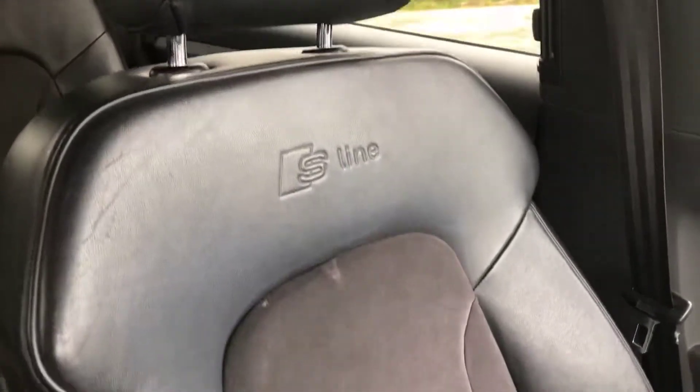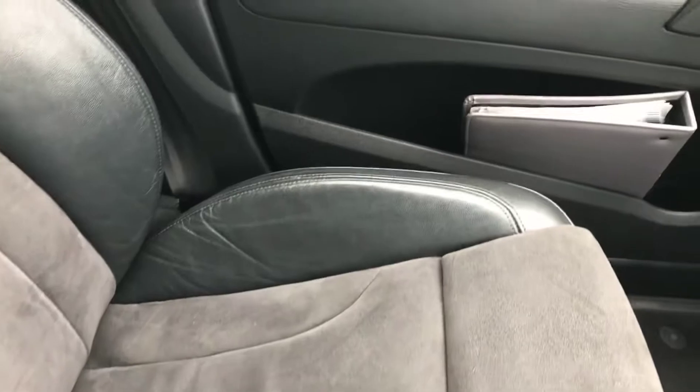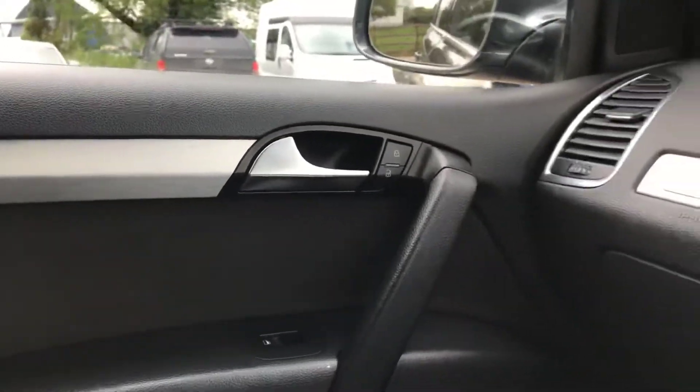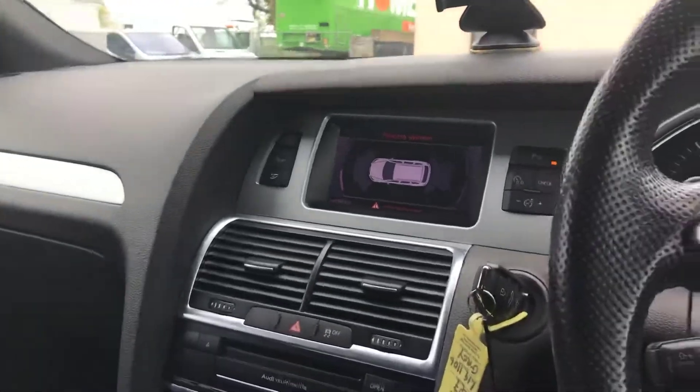Front left seat here — just a bit of wear at the top there. Front left door has just got a few light little, almost like little dents in the side of that silver bit of trim — but otherwise that's all really nice and tidy. I've just noticed on this silver bit of trim as well, just a few light little dents and marks.